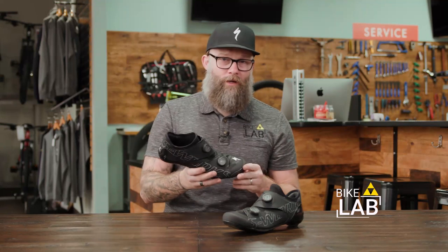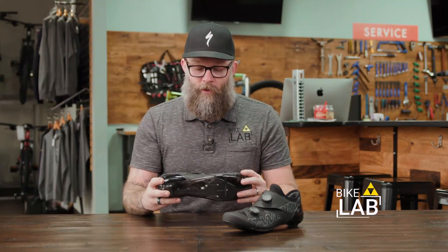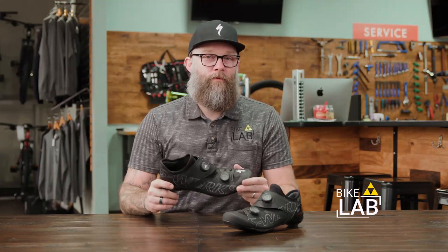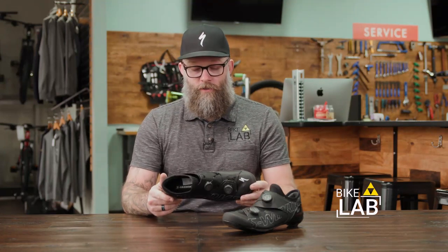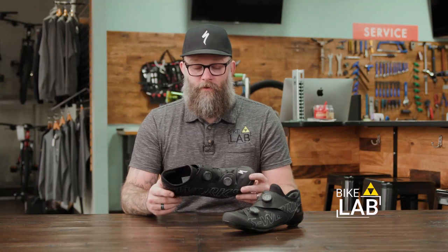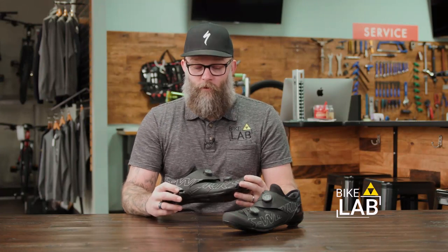Now going on to what makes the Aries a great shoe. This shoe is going to be for the person that wants the best performance they can get out of a shoe, period. It's the best shoe I think Specialized has ever made for the person that wants to get every ounce of energy from their legs and put it into the bike. And that's for a couple of reasons.